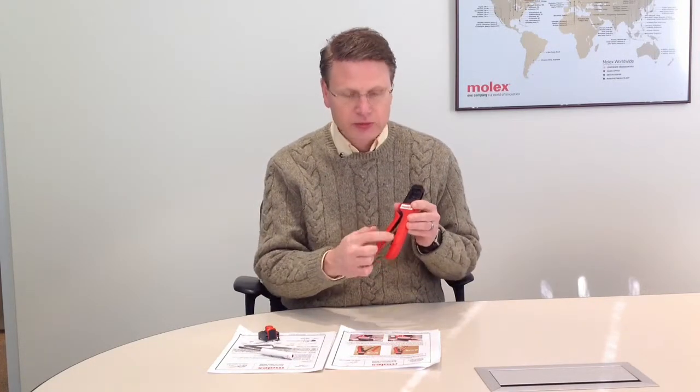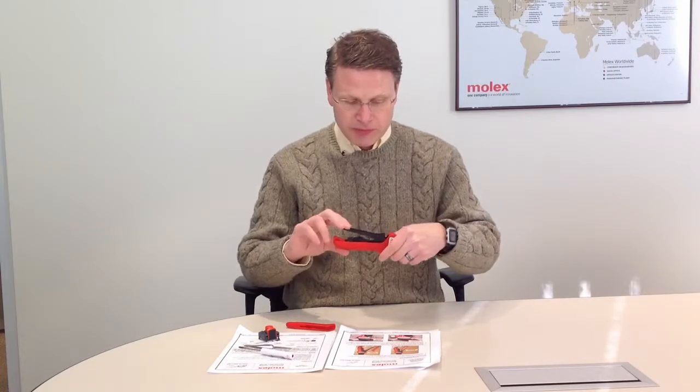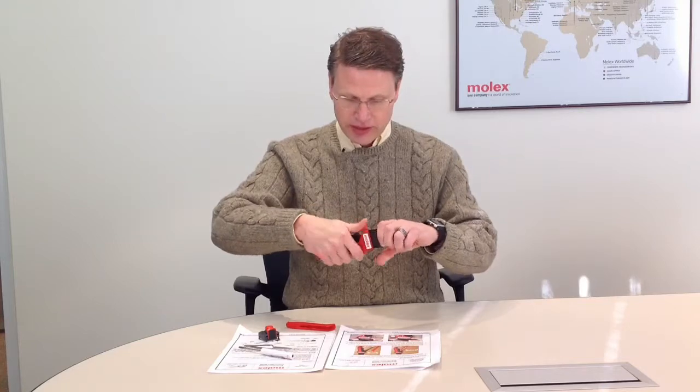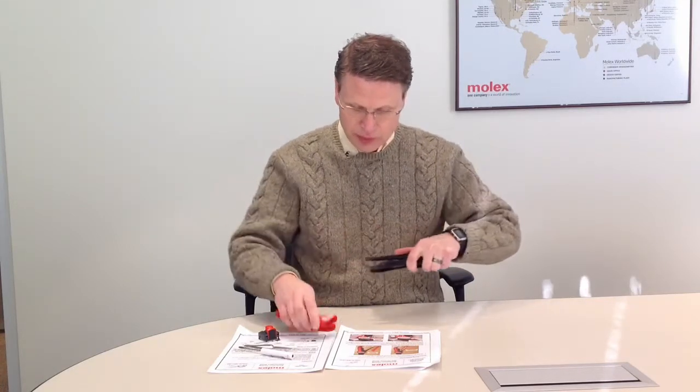The next step is to remove the two red grips that are shown here. I usually remove the movable handle grip first. Then compress the movable handle as you're pulling on the second grip to remove it.